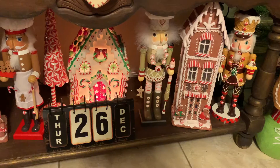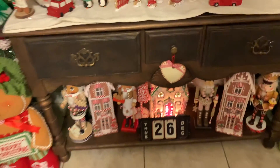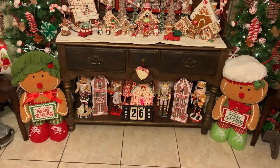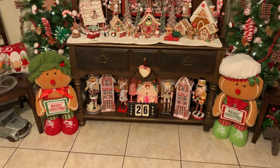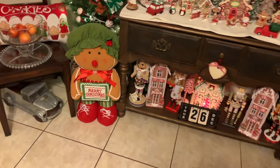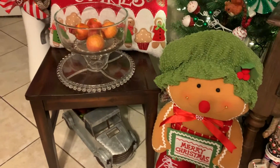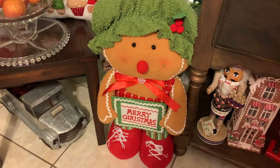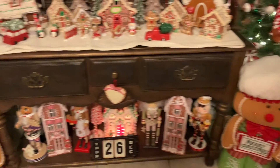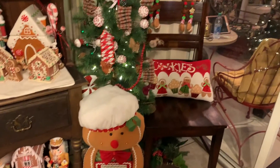My daughter says she's taking all my gingerbread nutcrackers when she moves out — I don't think so! That's my favorite theme. Every year everything else can stay put away but my gingerbread collection has to come out — I love it! I put two chairs on each side to complement the trees. These two fellows are so cute — I also have two skinny ones that stand up but I like these sitting ones.